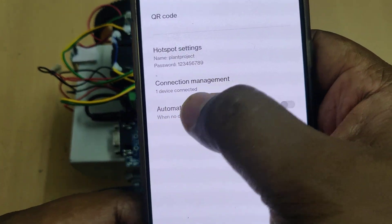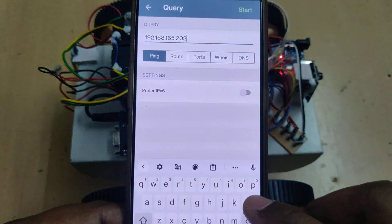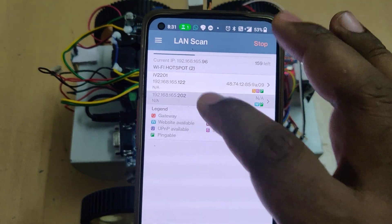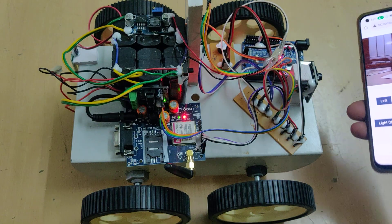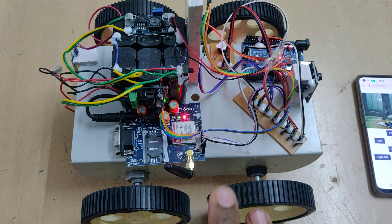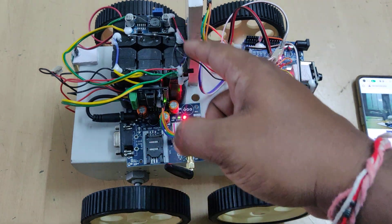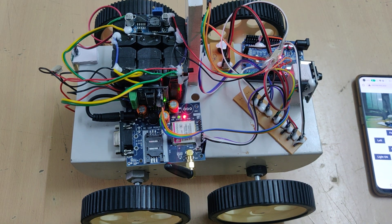After connecting to the hotspot, you will see one device connected. Install the Network Analyzer application from the Play Store. Do a LAN scan and you will get two IP addresses - one is your mobile phone and the other is the IP address of the ESP32 camera. Open that IP address in the browser and you can see the visuals and control the robot directly. Meanwhile, let us see the SMS demonstration. Connect to the hotspot, open the Network Analyzer app, insert the SIM card, turn on the kit, and wait till the GSM light blinks slowly.